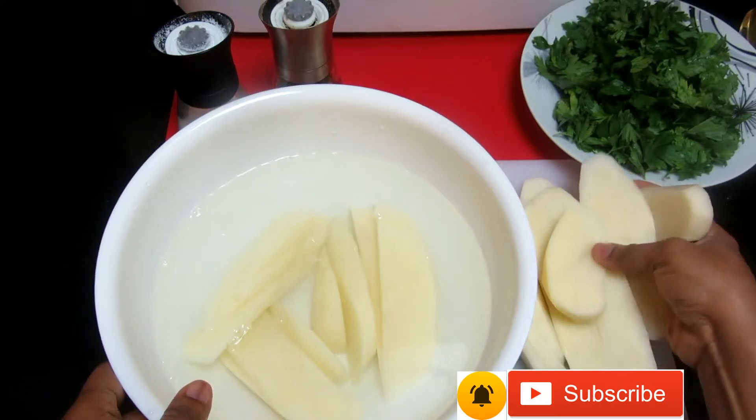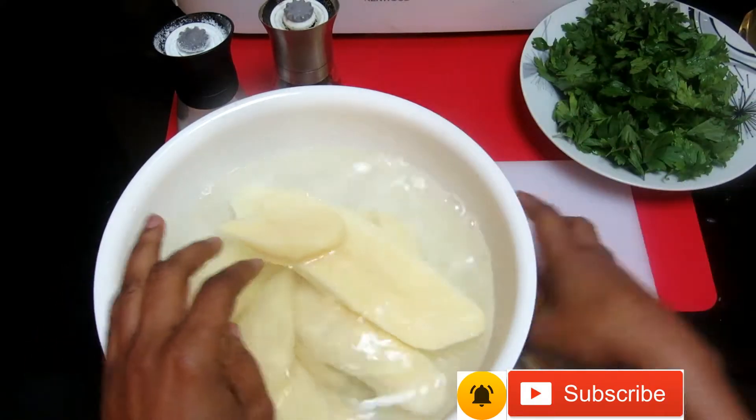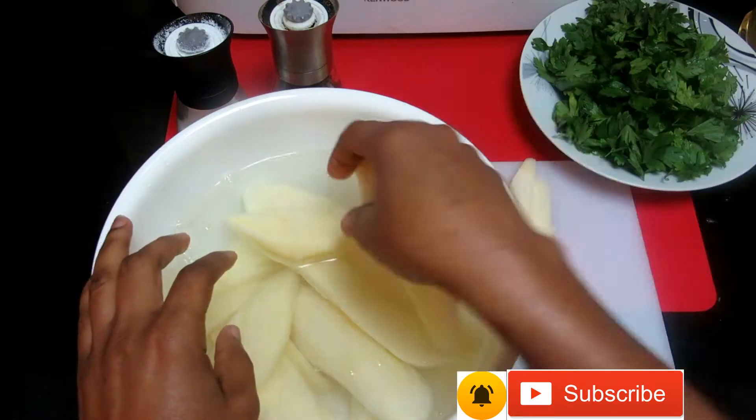After you finish cutting, put the potato in warm water to rinse out the starch.